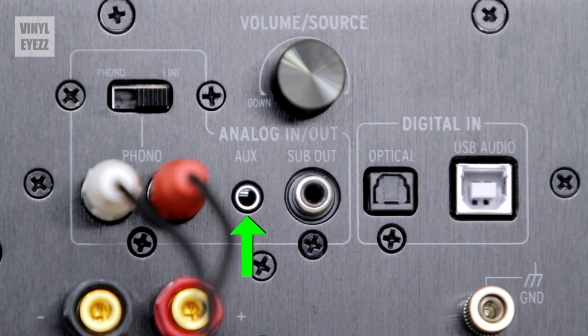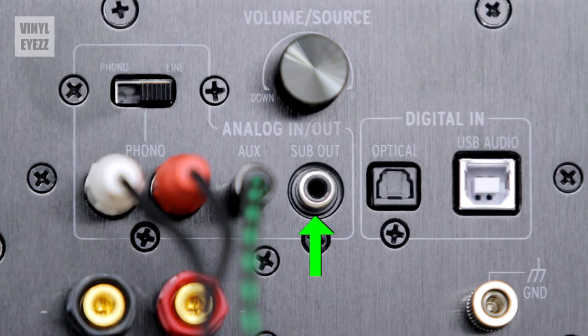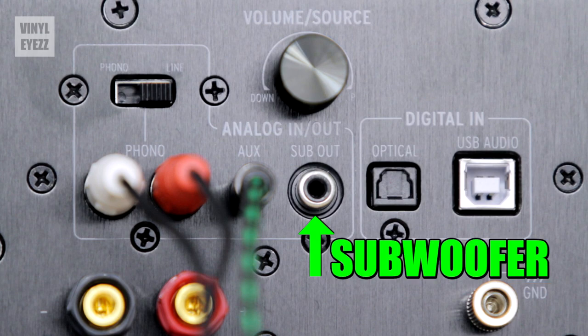Moving along on the right side we have the aux connection. This allows you to use the speakers with an aux cable in order to play music from your phone or any other portable device that has a headphone jack. Next up we have the sub out connection. This gives you the option to connect an additional subwoofer if you wanted to do that. And being that I already have a subwoofer I'm definitely going to use that — because as we all know, it's all about that bass.